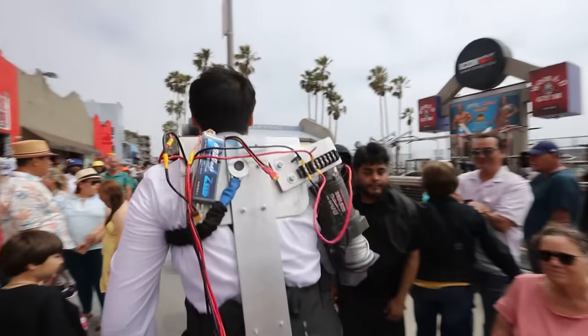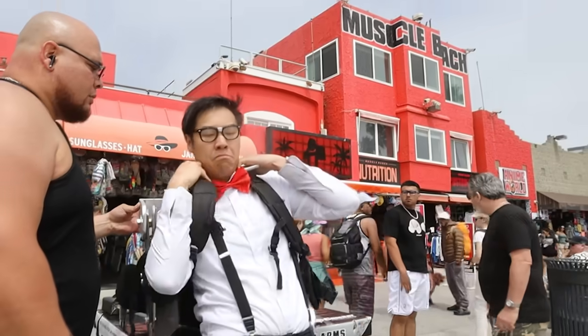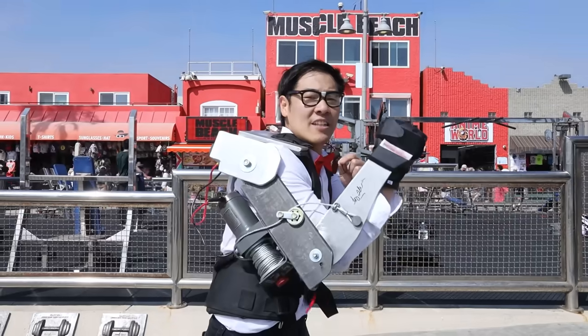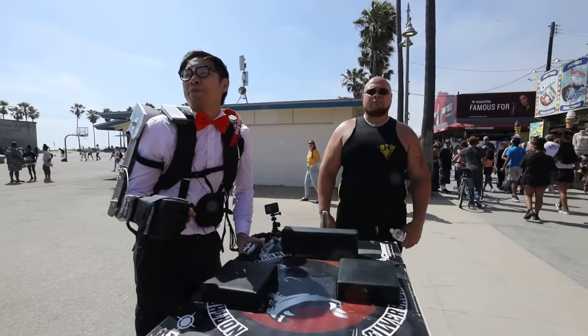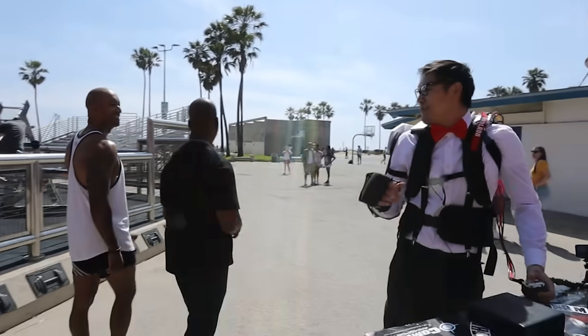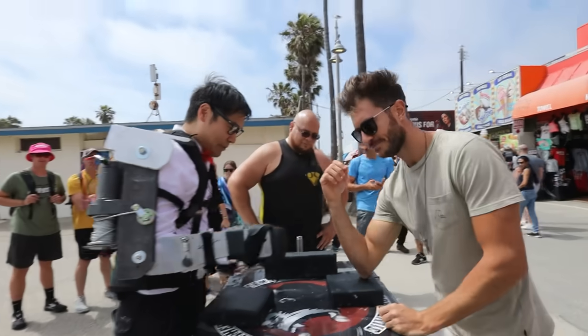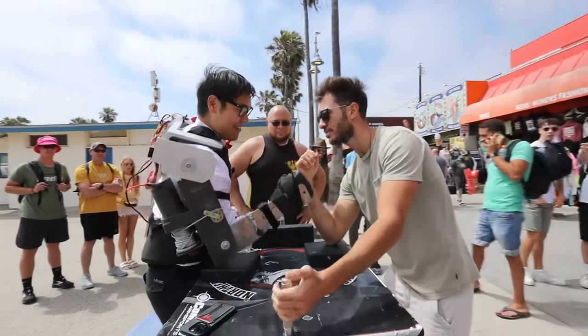Now that I've got the arm wrestling champ seal of approval, it's time to dress up as my old high school self and revenge bully some bodybuilders. A hundred bucks if you beat me at arm wrestling. What kind of contraption is it? It's just for show, man. I got no muscle. This is our ref, Tony — he's going to go over some ground rules, make sure we're doing this right and safe.